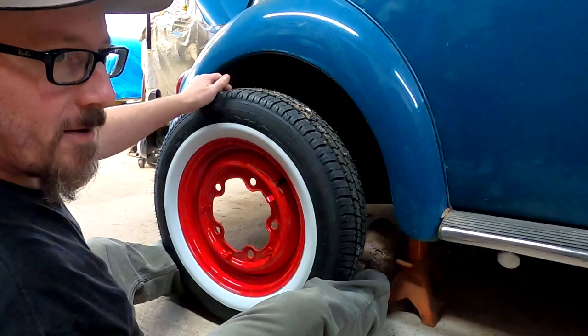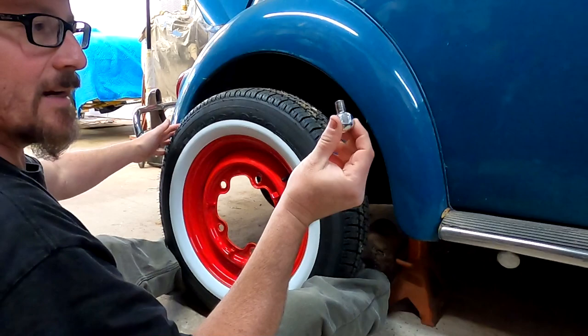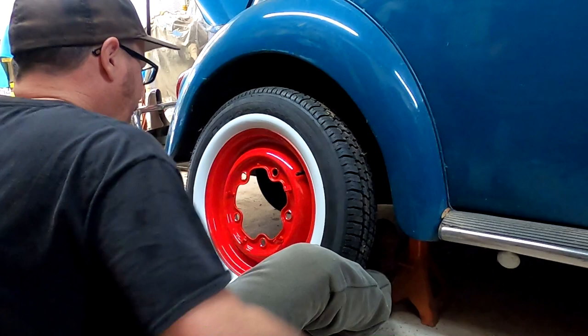That's not a problem with Volkswagens — you don't have studs sticking out. They actually use, I guess you could call it a bolt. They don't have studs you can hang them on, so you've got to hold them up.